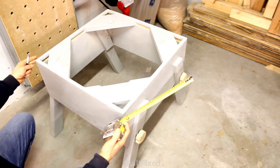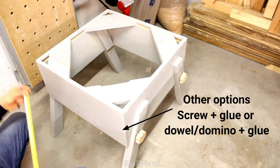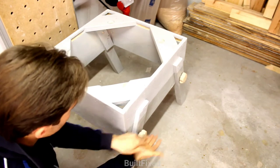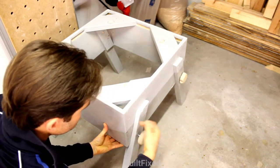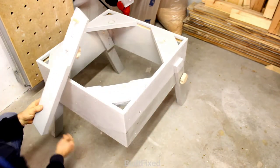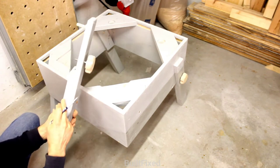Next you'll want to assemble your box. In my situation here I just used nails and glue with a butt joint. Next you'll want to cut out your stock material for your legs. The legs are nothing more than strips of three-inch wide plywood. The design of these legs incorporates two pieces of plywood — a long piece and a short piece.